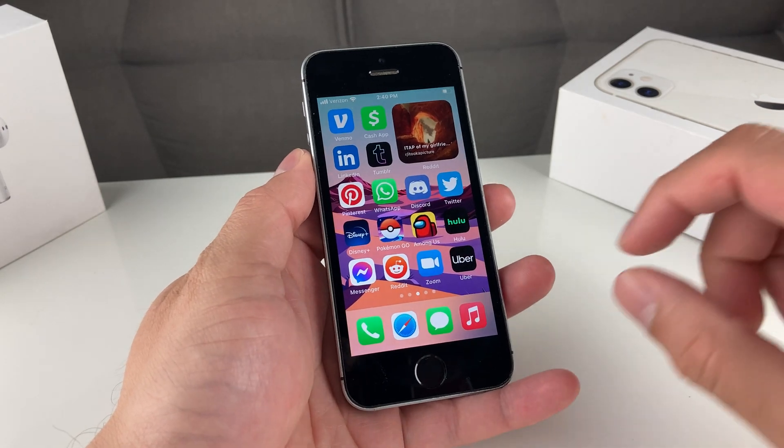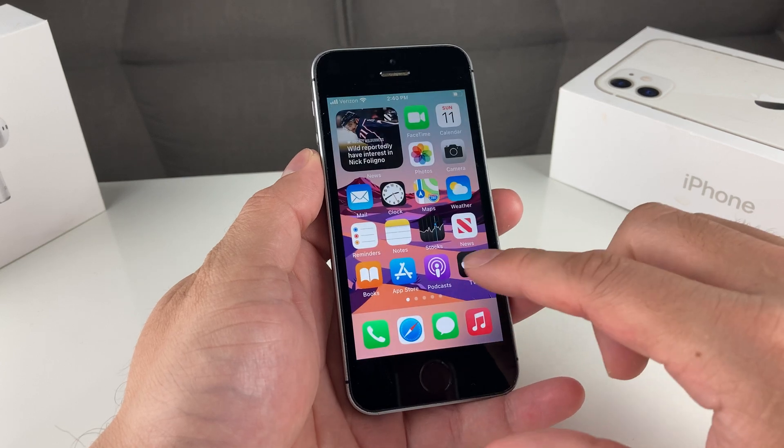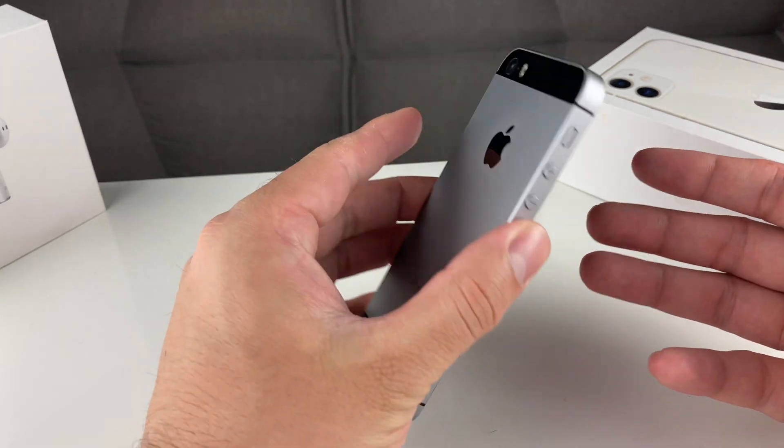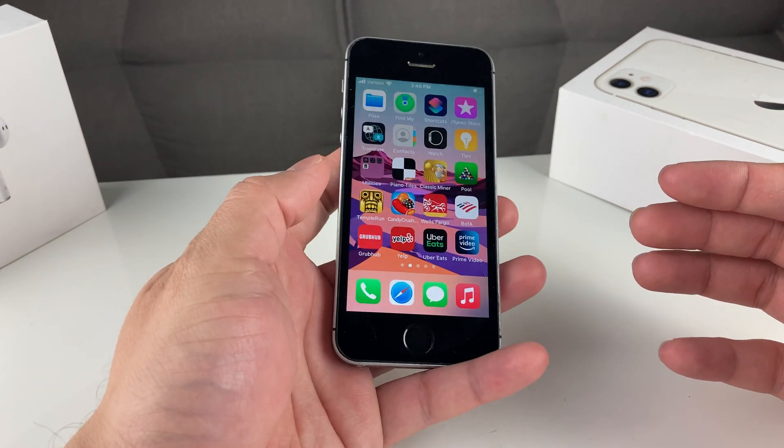Hey guys, Tech Namentri with a video for you guys. In today's video, we're going to show you how to completely erase or do a full factory reset of your iPhone SE, first edition, that we have here in this video.